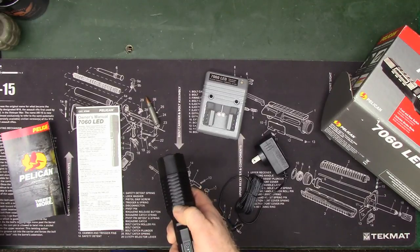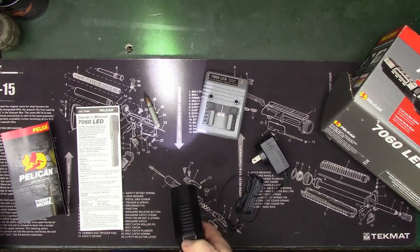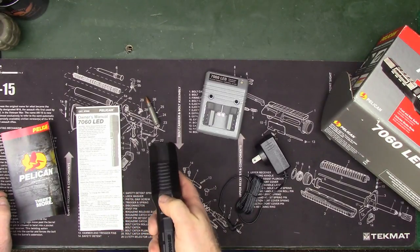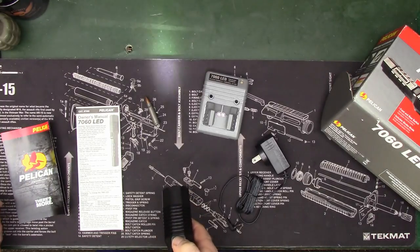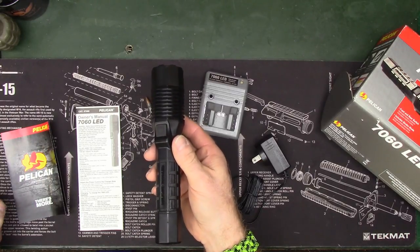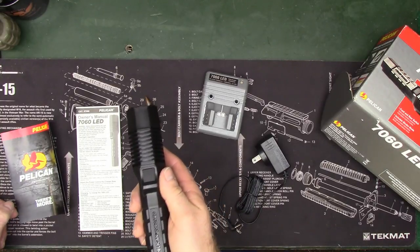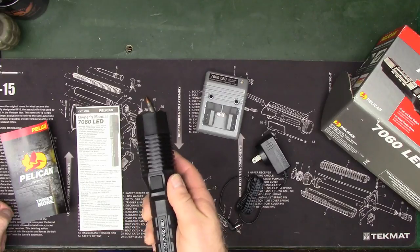It does two flashes to confirm, and now no matter how you press that button it always stays on high. The original default is mode one — eight presses and hold — which is high, strobe, medium, and low. So the four modes are: mode one is high, strobe, medium, and low; mode two is high only; mode three toggles high, medium, and low removing strobe; and mode four toggles low, medium, high, also removing strobe.